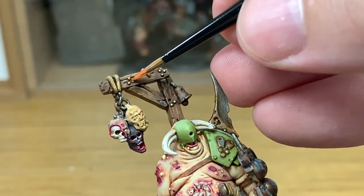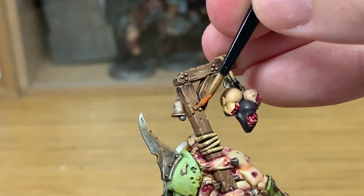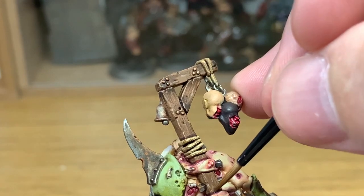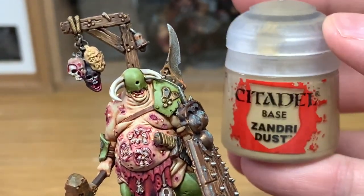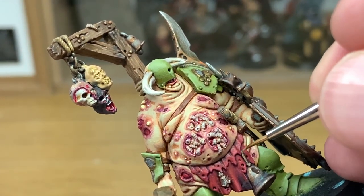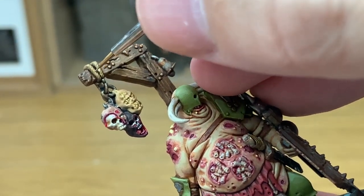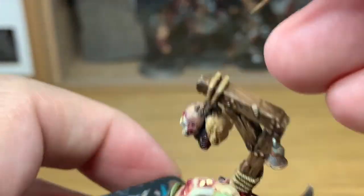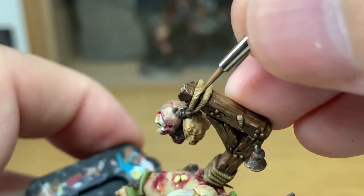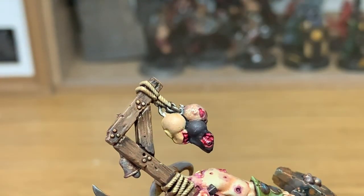Now we're going to use a tiny little bit of Citadel Ryza Rust to do these bolts. You can probably tell from the order of filming that I noticed that little rope on his loincloth had been painted, so I went back to do that. Now back to the Zandri Dust — now that we've got this done we can add the details to the rope and start working on the other ropes too. We're going to be trying to apply the Zandri Dust just to the raised areas on the rope. There's quite a bit of it, so I'm using an Army Painter Wargamer character brush — it's got a really good point and you can usually catch each of those little ridges without effort.